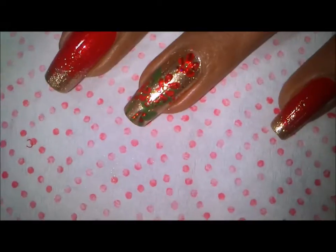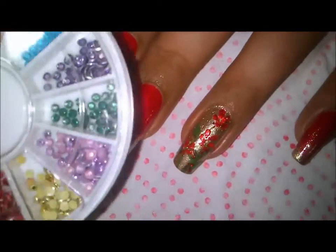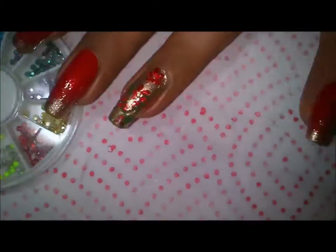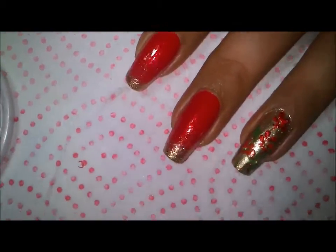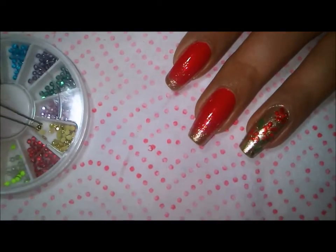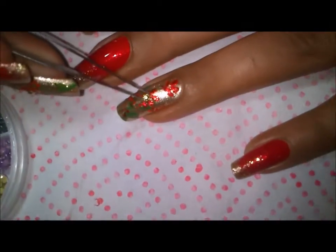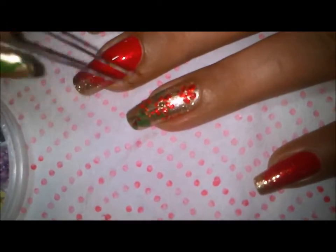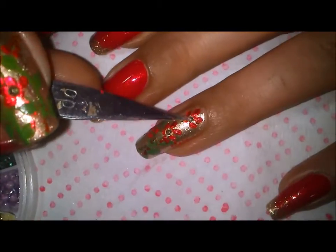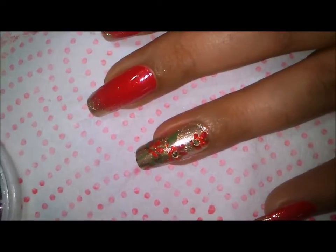Here you can see I'm putting drops of top coat in the center of my flowers. From this wheel I'm taking out these golden studs — this is a wheel I bought from Born Pretty. Then I'll pick the studs with my tweezers and place them right in the center of each flower.